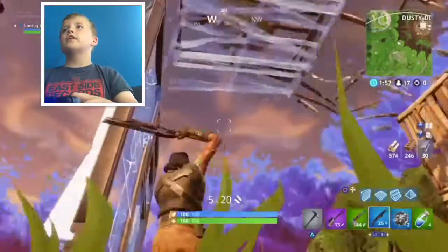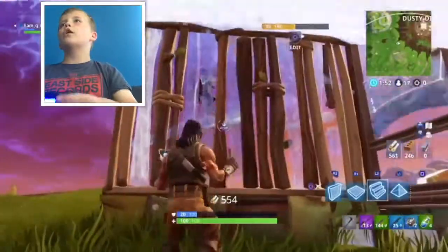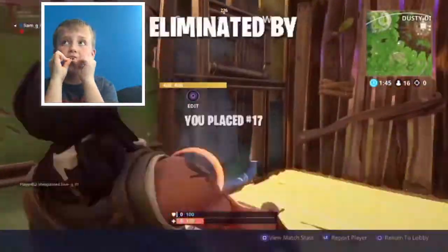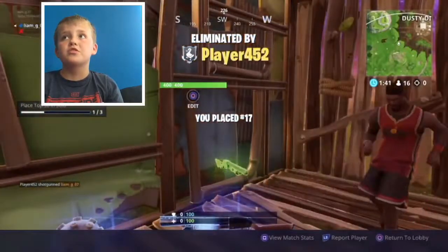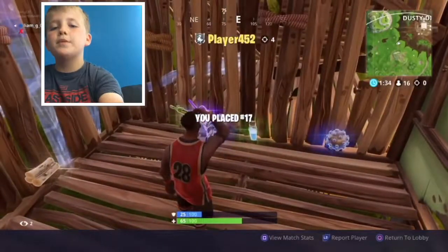No, okay, I jumped - sorry. I jumped, I jumped, I jumped. I'm sorry guys, that was terrible, but I did keep jumping. I would have won that if I'd jumped though. I just tried to jump as little as possible. But yeah guys, I do hope you enjoyed today's video - peace!